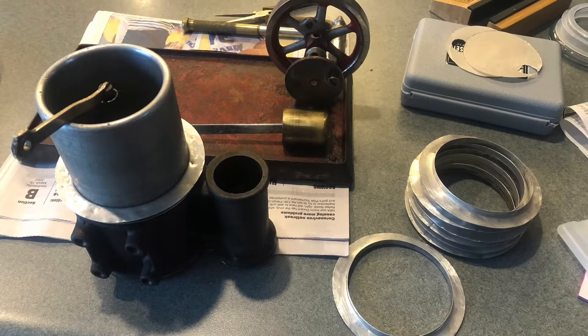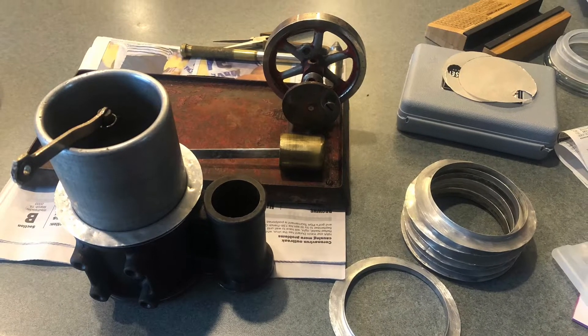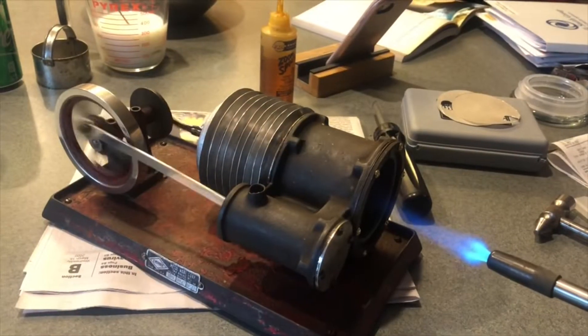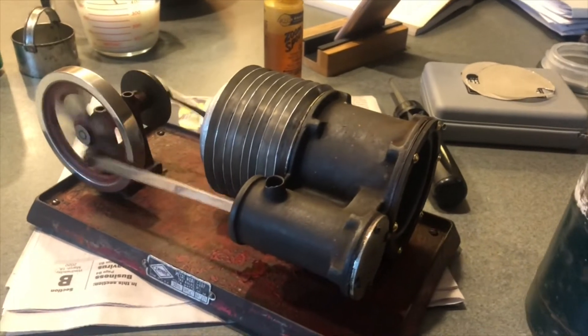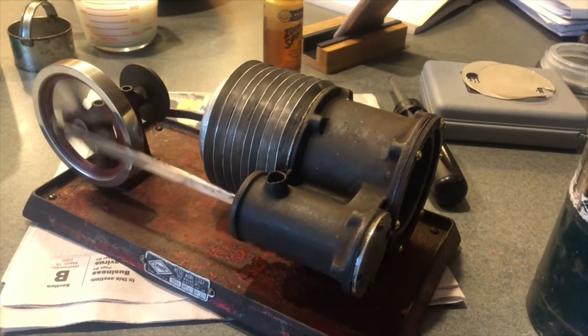Here we are taking it apart, cleaning it, straightening fins, running a little torch heat to make sure it's in good shape.